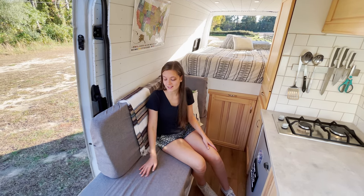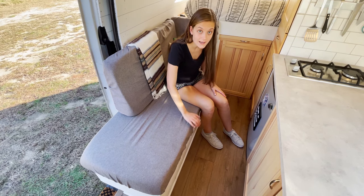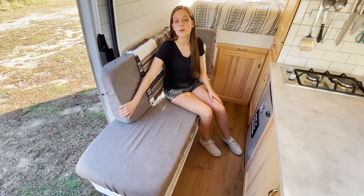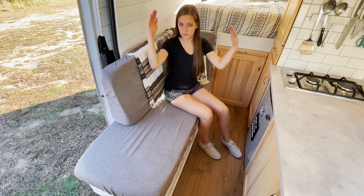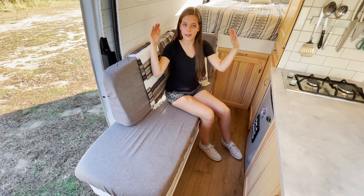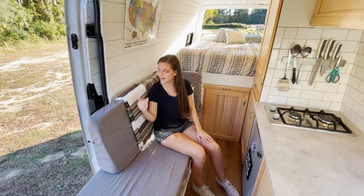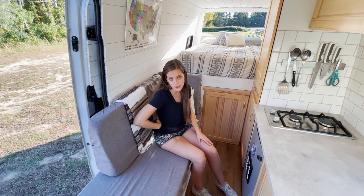This is our couch and it is so comfortable. We have five inches of high density foam on the bottom and three inches on the back. We actually angled the back so it's really comfortable to sit on, because the Sprinter walls kind of curve in and it would actually be really uncomfortable to have a flat back against this wall — you'd be pushed forward with no lumbar support.